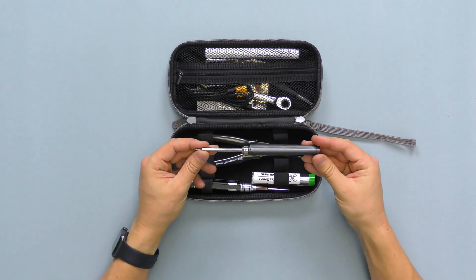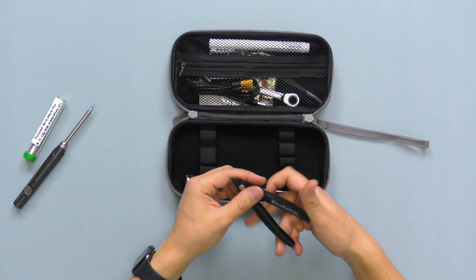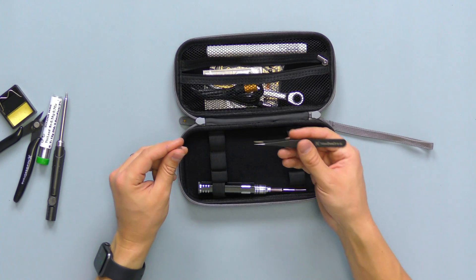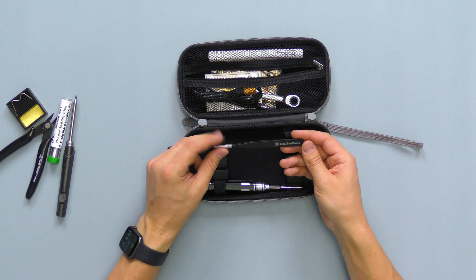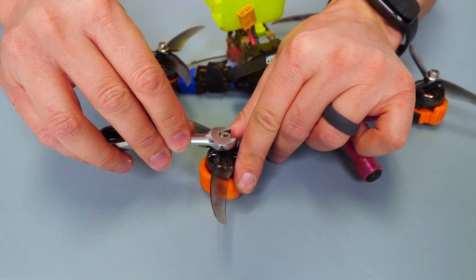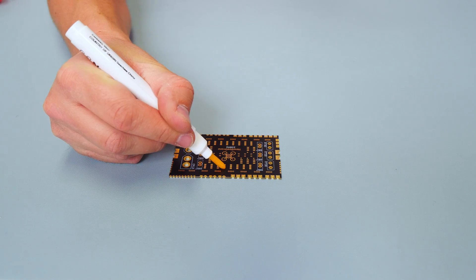We've still got a soldering iron, some really good solder, Newbie Drone snips, a soldering iron stand with the little sponge, Newbie Drone tweezers to get those hard-to-reach areas — great for FPV builds too — a soldering iron plug with barrel jack and XT60, a prop wrench, and some no-clean flux that makes your solder joints really pretty.